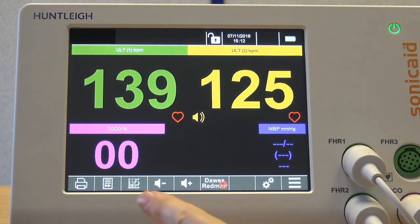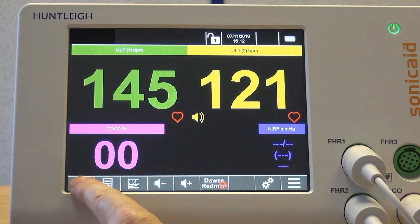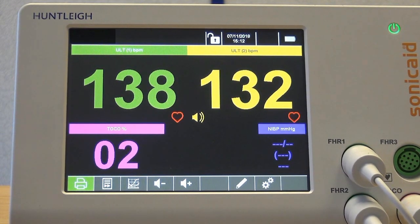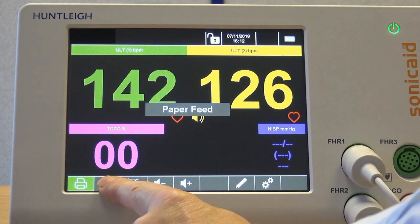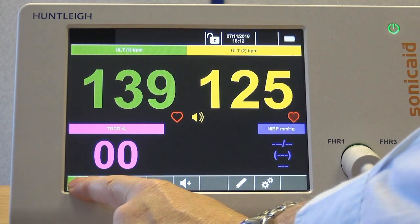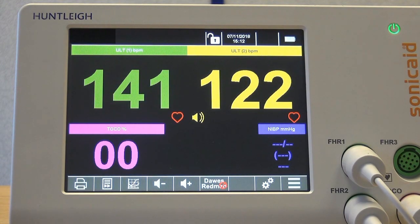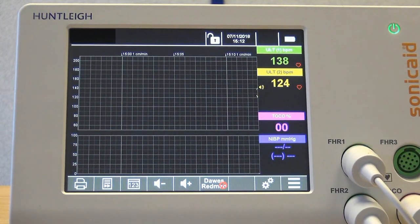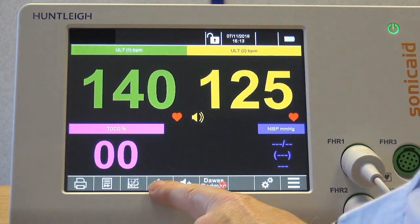Along the bottom of the screen you will find a number of function buttons: a printer on/off button, a paper feed button, and a trace/big numbers view button. Use this to switch between the trace view and big numbers view during live traces. There are also volume buttons.